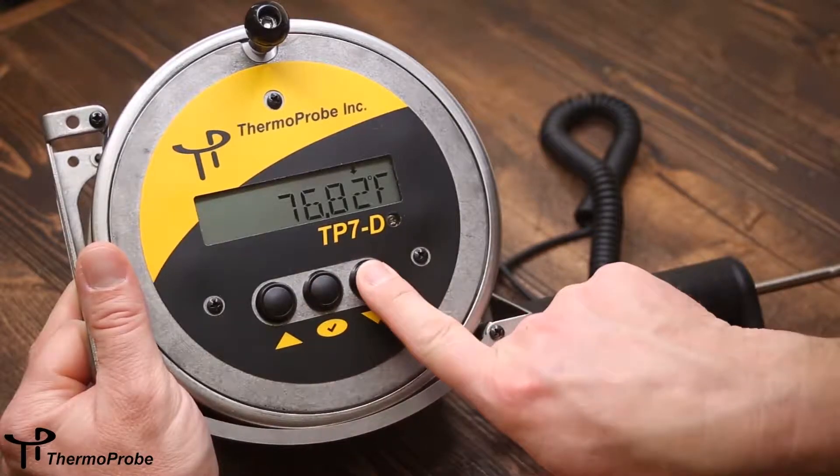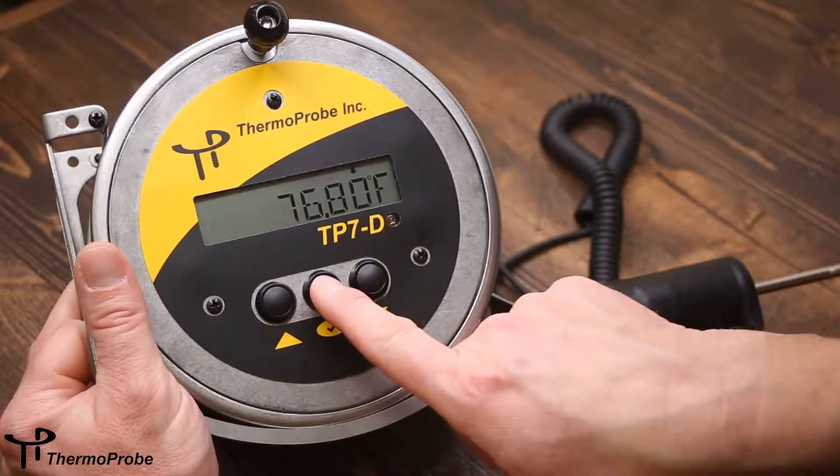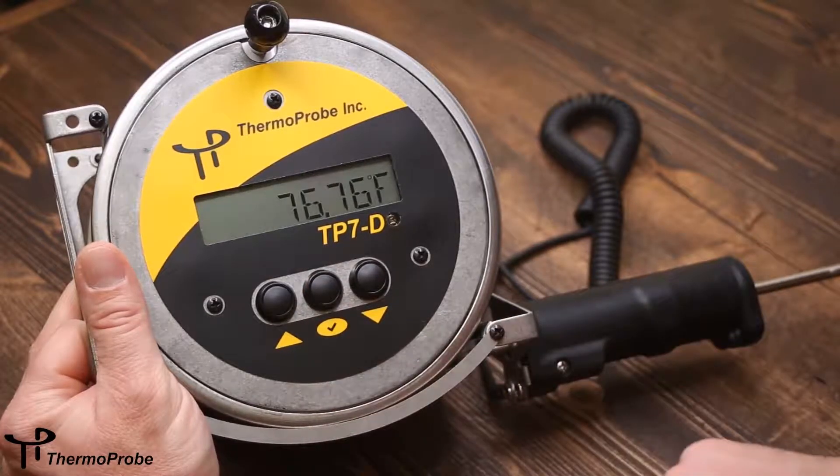You can do additional readings by going back to log and doing a second log reading. Note that the temperature has to be stable. So go to log for the second log reading.